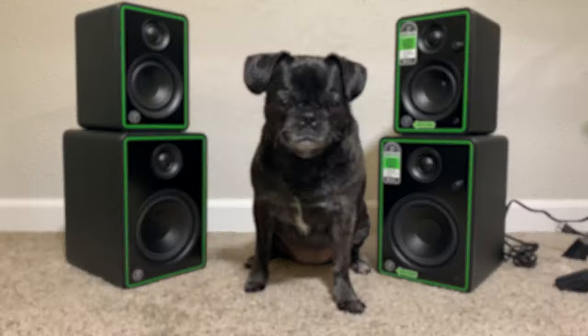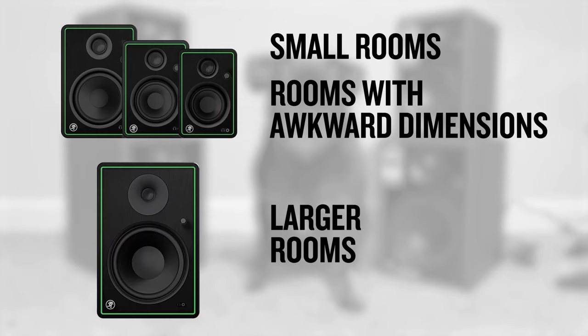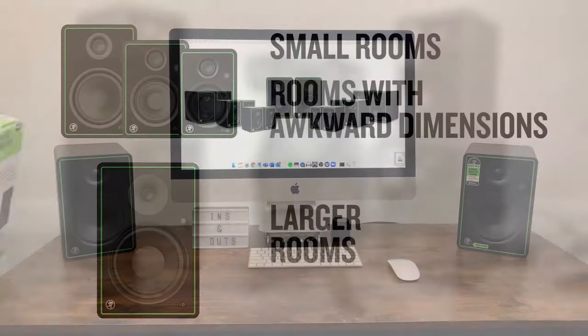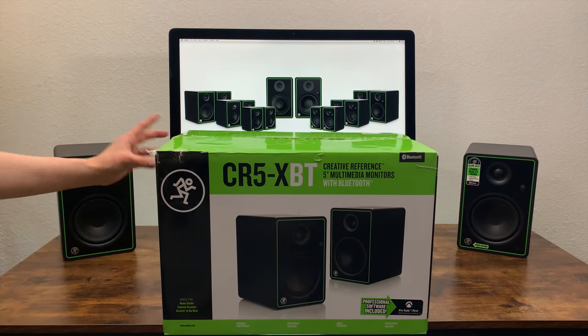First, let's talk about speaker size. Smaller monitors with a low frequency driver of less than six inches work best in small rooms and rooms with awkward dimensions. In larger rooms, monitors with 8-inch low frequency drivers can be used. In this video, I'm using Mackie CR5Xs with Bluetooth, which are great for any situation.